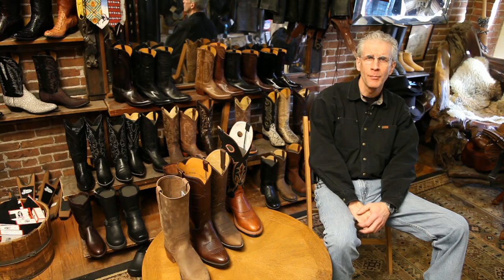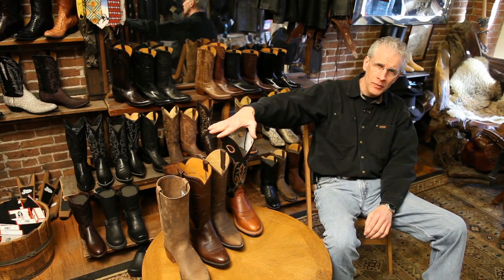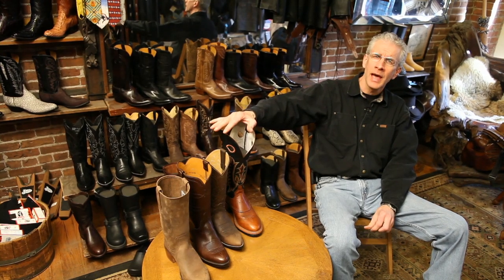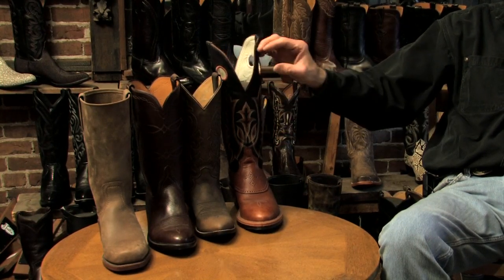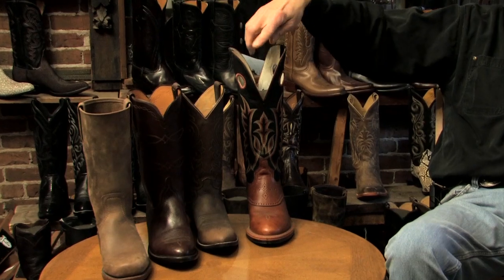Hi, my name is Greg and we're at Helen's Leather Shop in Boston, where I've been the manager for the last 31 years. Today we're going to try to answer some of the questions you have about the shaft of a boot — the top of the boot. Some people ask whether there's any difference between a boot that is square at the top or one that has a V cut into it, and we're going to tell you a little bit more about that.